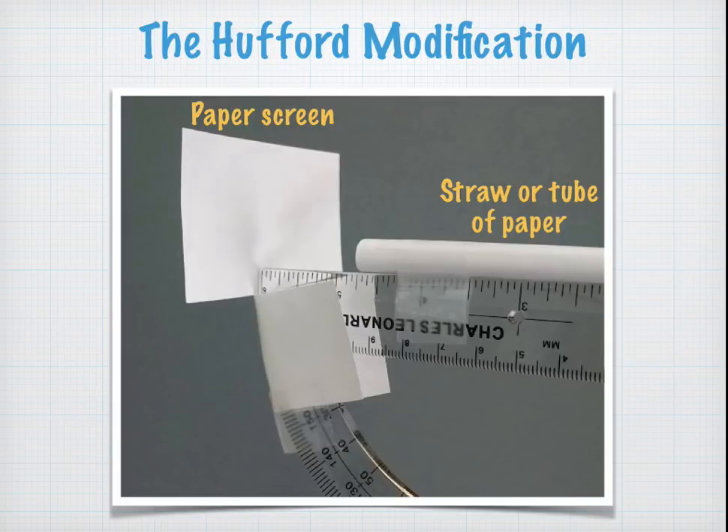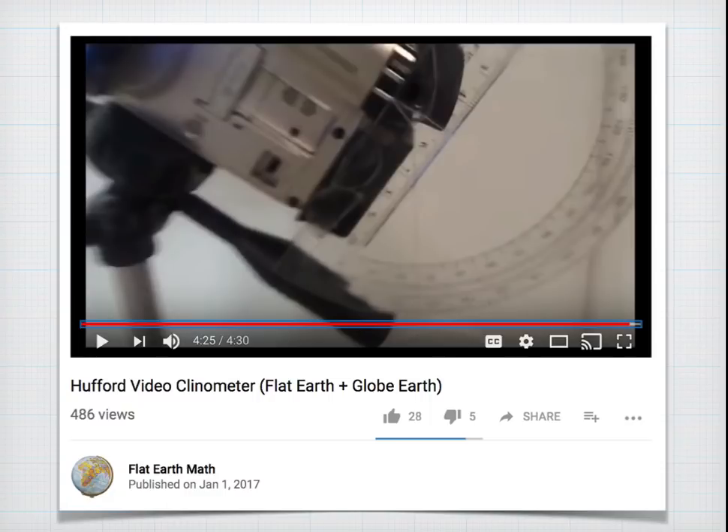Sean Hufford has suggested a modification: instead of using a pencil, use a straw or a tube of paper and allow the sun to shine through the straw to hit a little screen, which he calls a backstop. He's also designed an ingenious method of measuring angles of elevation called the video clinometer. I've got a video describing the construction and calibration of this on my channel. Thanks to Sean Hufford for that.